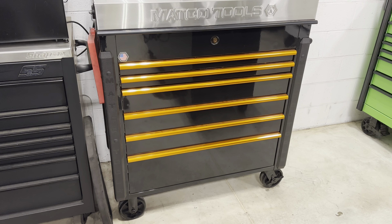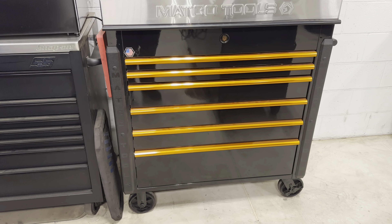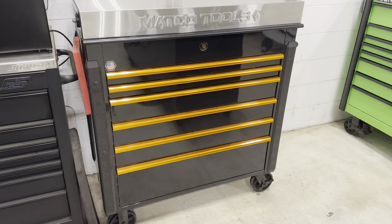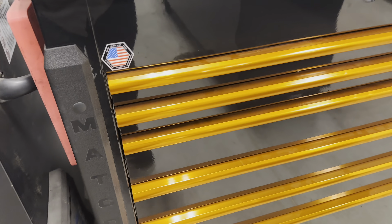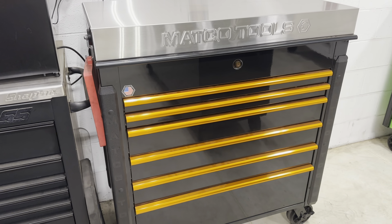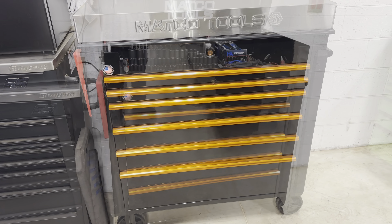How's it going everybody? Welcome back to the channel. It's been way long overdue for this specific video. This is my new Matco JSC-773 cart, and we're going to do a little toolbox tour, so stay tuned guys and we'll open this up right here.